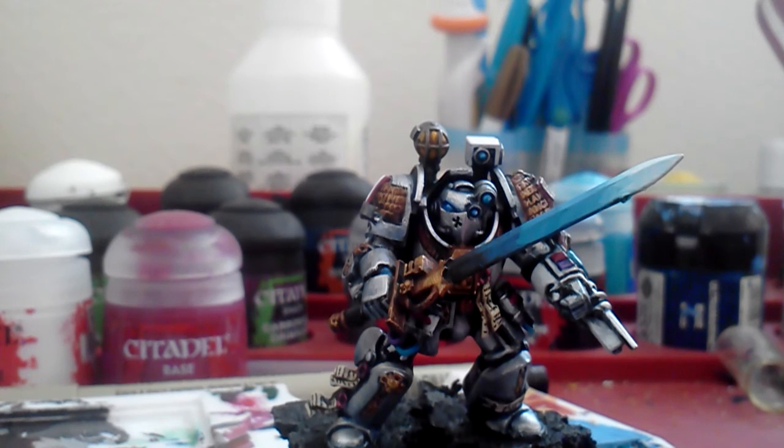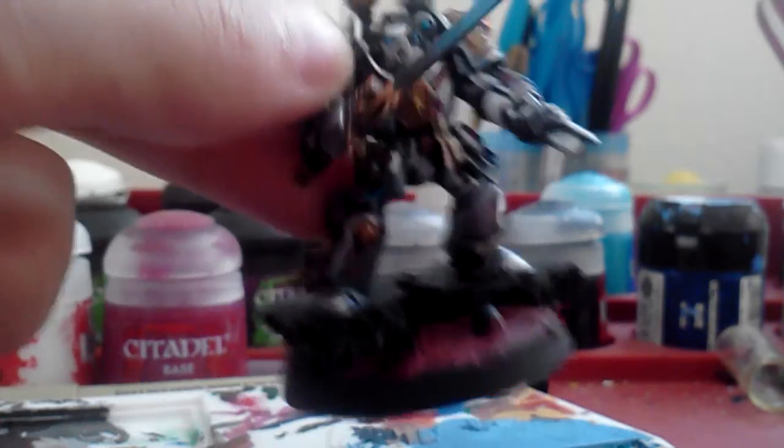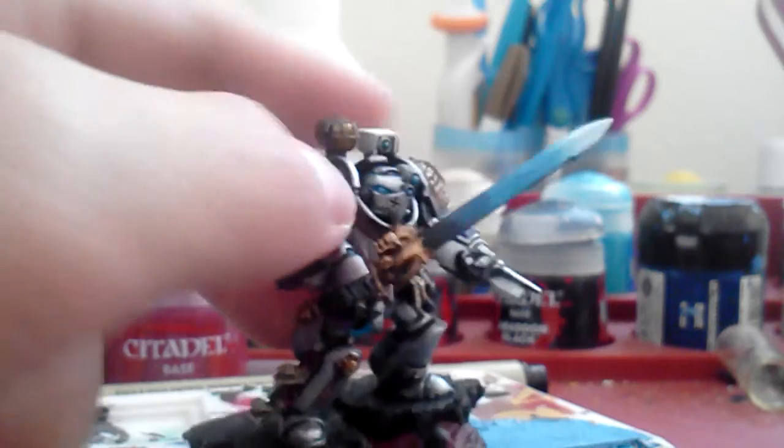Hey guys, it's CloneFan here, bringing you another video. Today I'm going to be showing you how to paint lava effects on your lava bases.